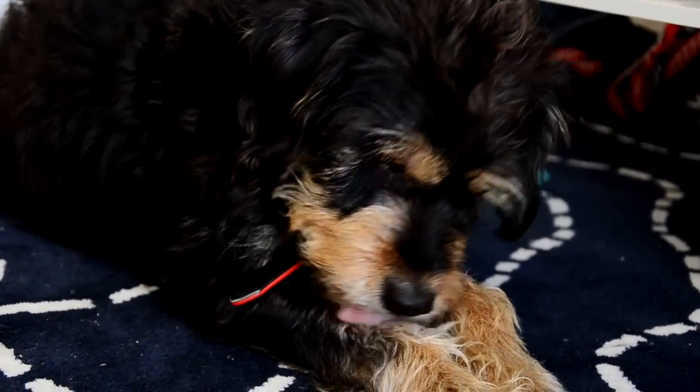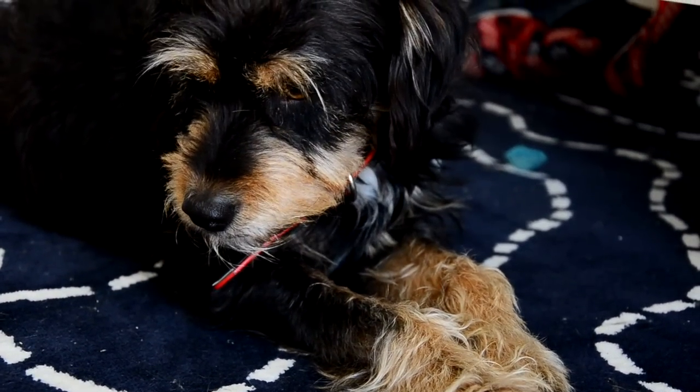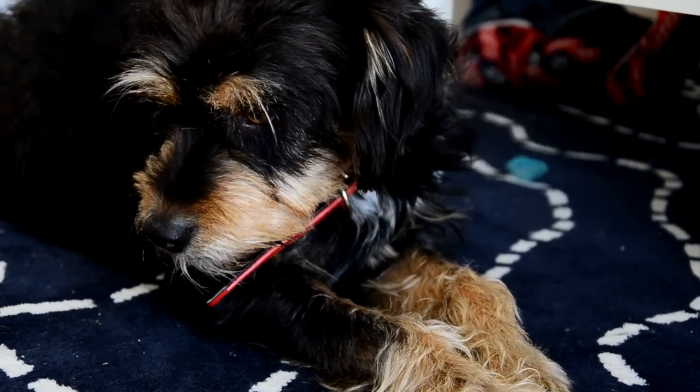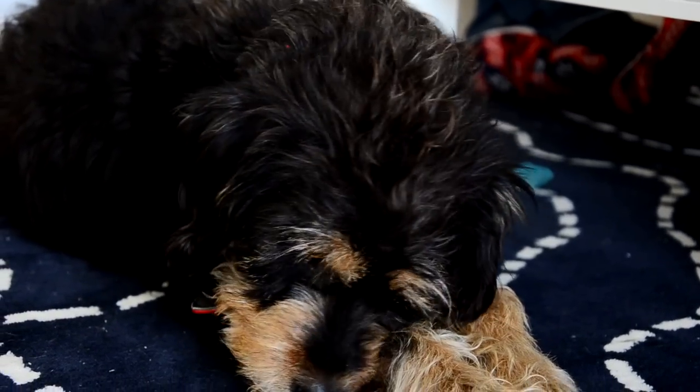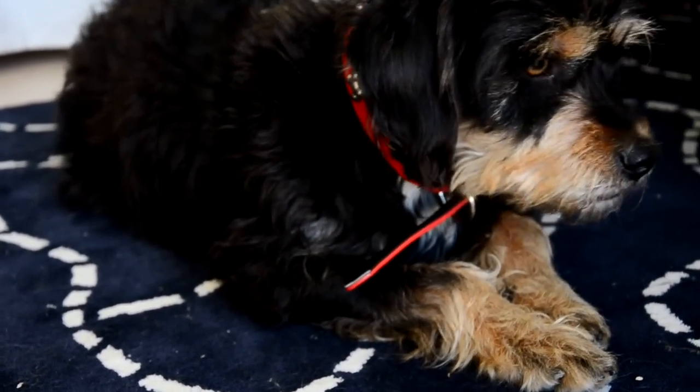I think all dog owners can agree that bathing your dog at home is not the most fun task, but for some owners, like myself, it is one of the best ways of saving money at the groomers, especially if your dog loves to play in the least clean of ways.